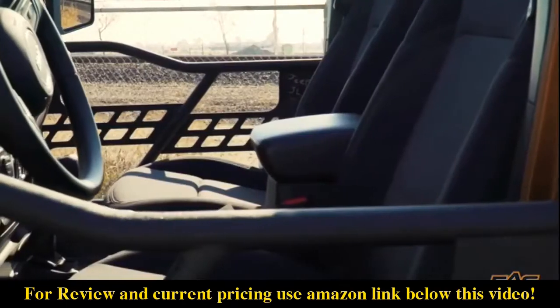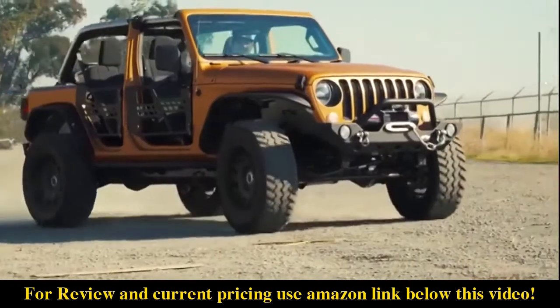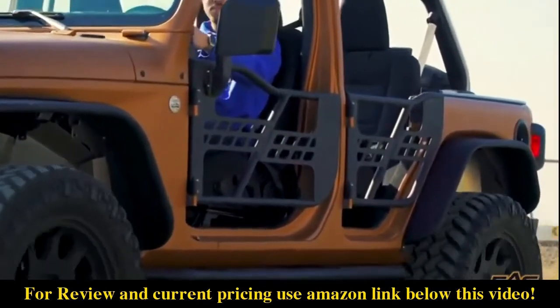Finally, their design allows for maximum visibility of your JL's tires as you crawl around your favorite rock trail. This allows you to spot your tires on boulders, debris, and other trail hazards to make sure you're going where you intend to.